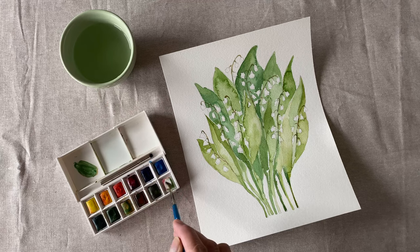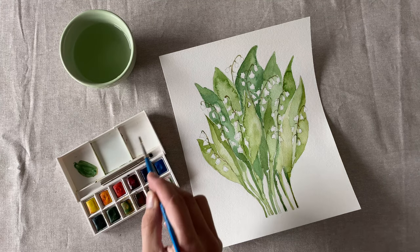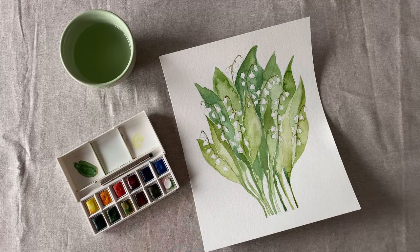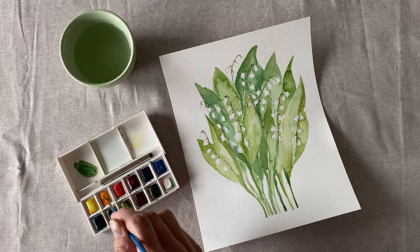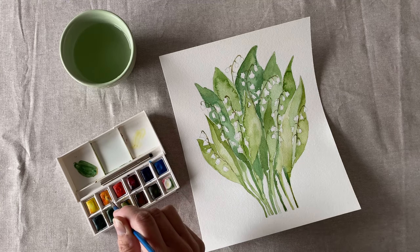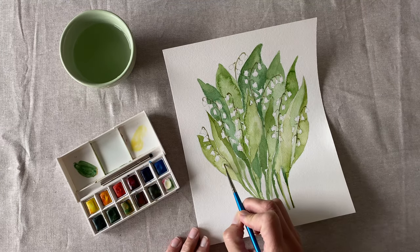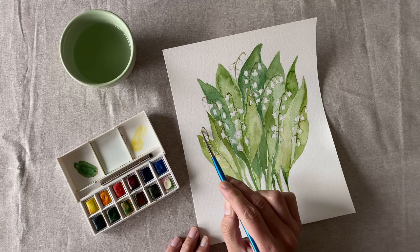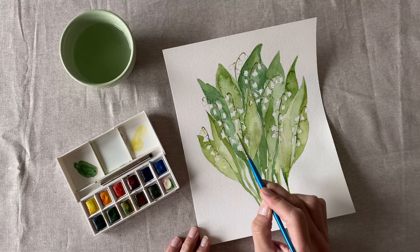I'm going to mix a really light yellow for my blooms of Lily of the Valley. Now dab yellow onto each little bloom of your flower. Make sure to leave some white space.